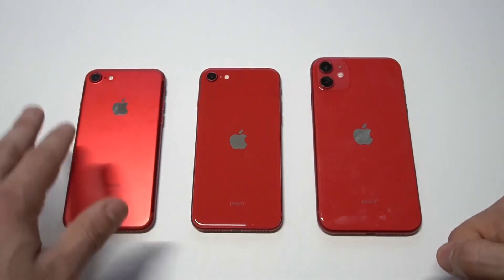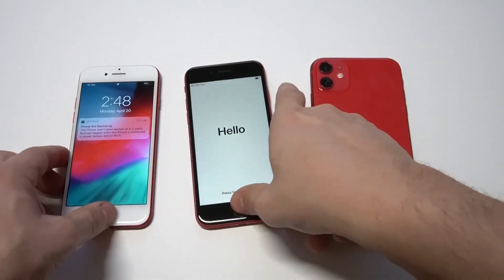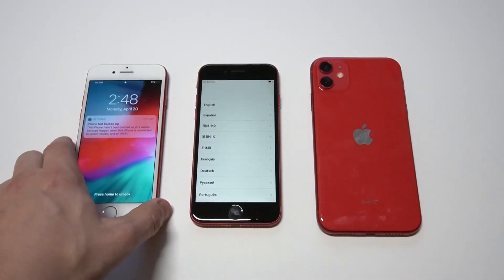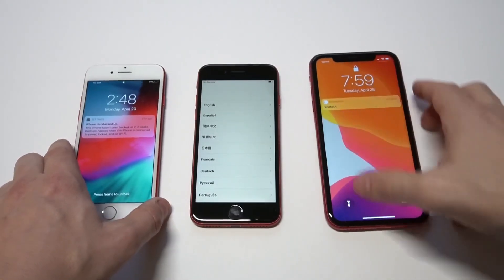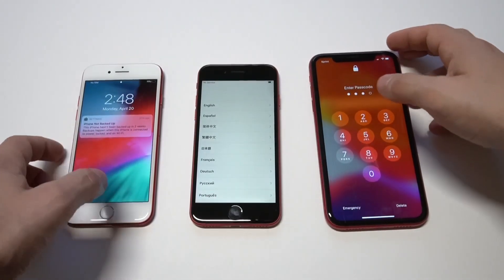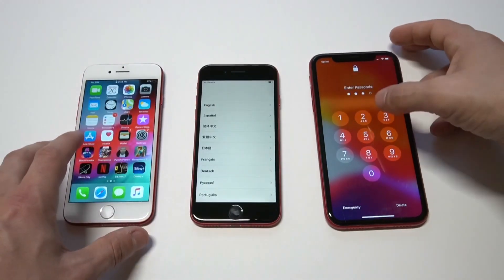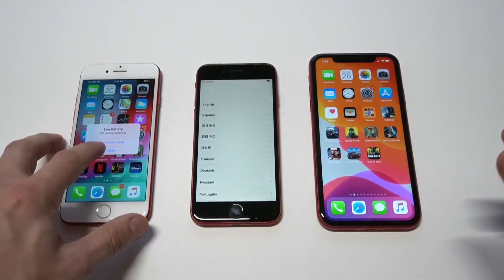You can see the cameras look very similar. When we flip these phones over, we're looking at basically the same size display. Let's get them all turned over. This is literally my first time getting started with the iPhone SE 2020 edition, trying to get these to the home screens.